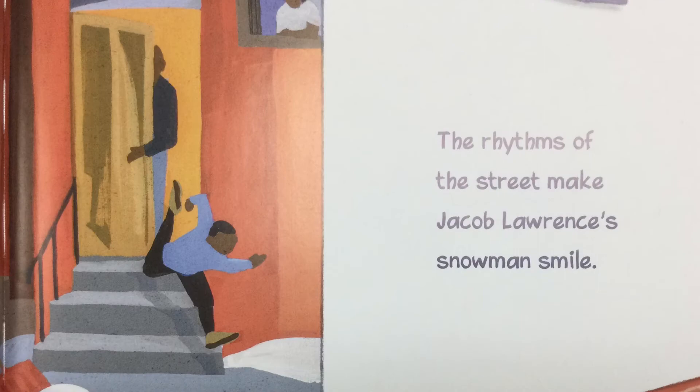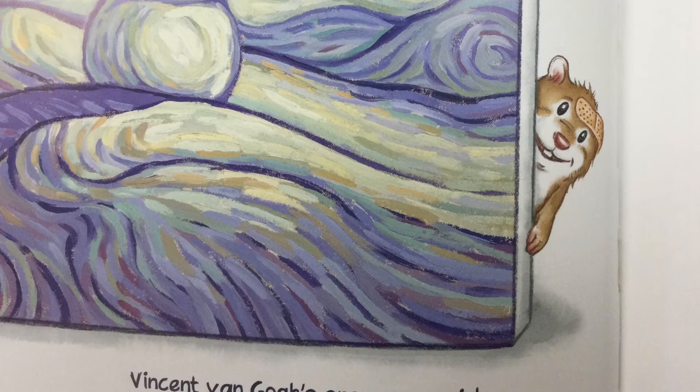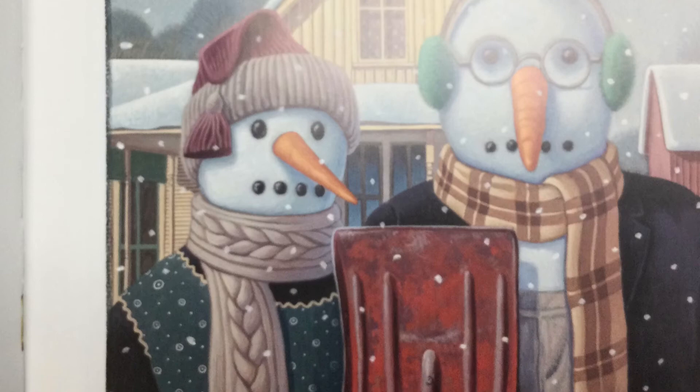The rhythms of the street make Jacob Lawrence's snowman smile. Vincent van Gogh's snowman swirls and curls in the wavy hills. And Grant Wood's famous snowman gothic will never melt away.